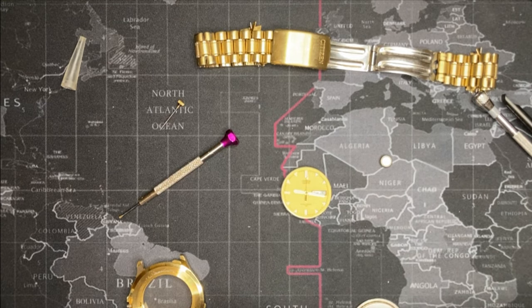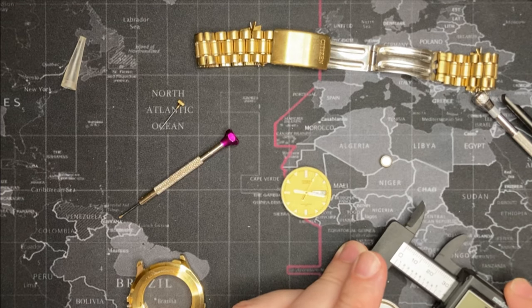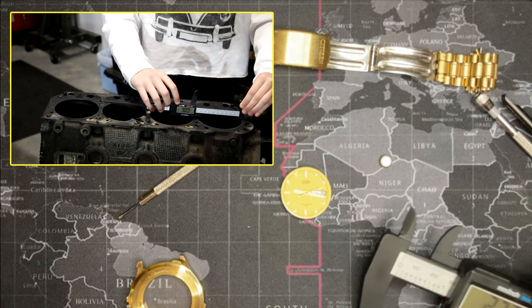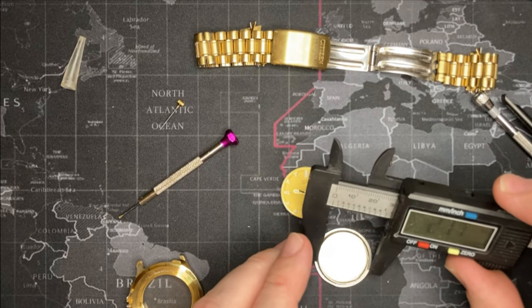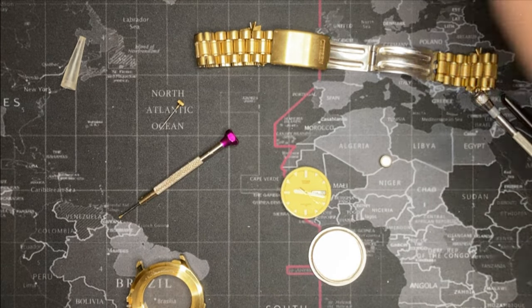I do want to put a gasket back, so let's measure for the gasket. I had to get this from the garage — my daughter uses this for working on her car, so I always have to steal it back. That's 27mm — I'll go a little smaller.